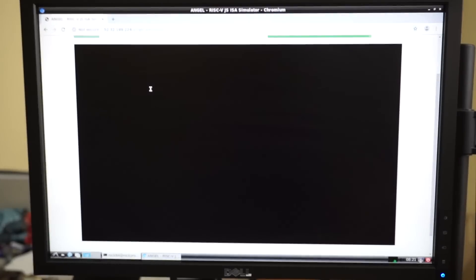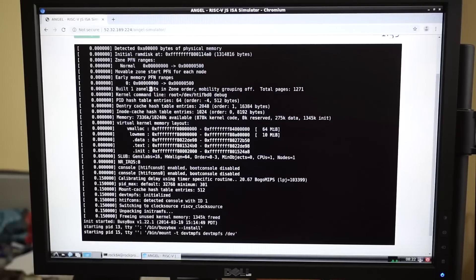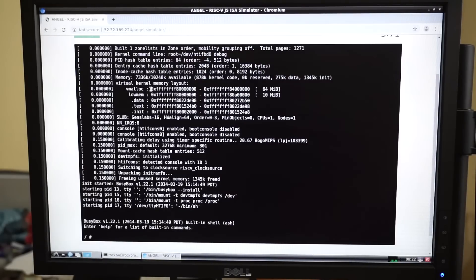When I run something closer to a real-world situation — for example, a RISC-V emulator called Angel, which runs inside the browser and boots up to Linux — that takes about 44 seconds on a Raspberry Pi 3 Plus, but only about 11 seconds on the ROC Pro 64, so a four times speed increase. A desktop machine can maybe do that in four or five seconds depending on the processor, so it's not the same as a very modern desktop CPU, but much, much faster than what you get in a Raspberry Pi 3.